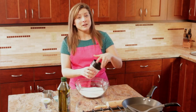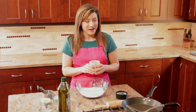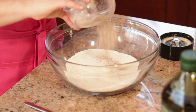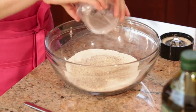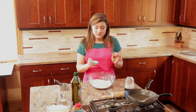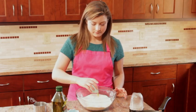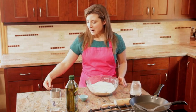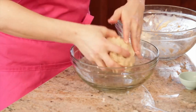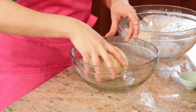What these crickets are going to add is a good dose of protein, iron, and calcium. Now this is about 100 crickets worth. You just sprinkle that in, add about a tablespoon of sugar mixed with a quarter teaspoon of salt. I'm also going to add in a tablespoon of olive oil and about a cup of warm water.